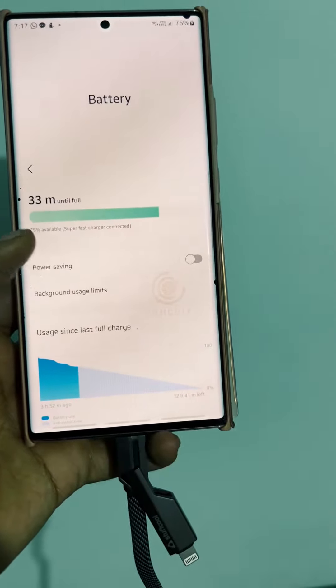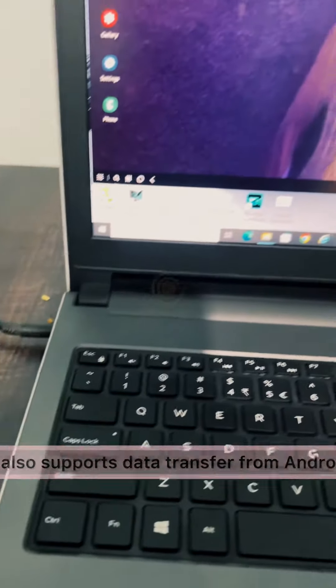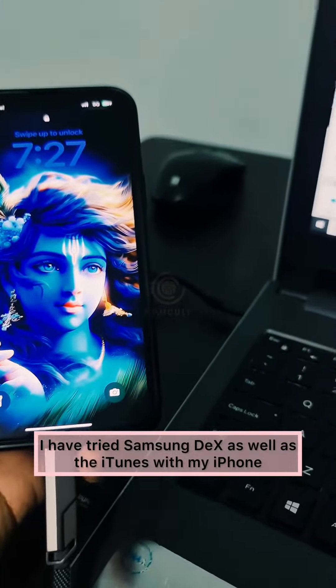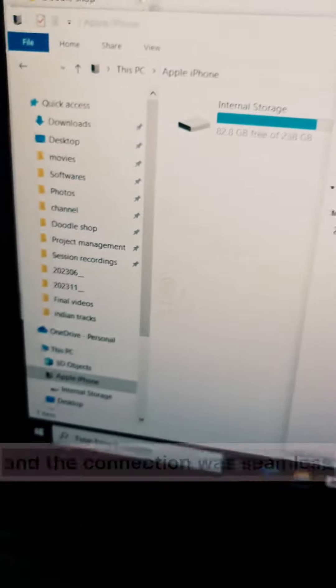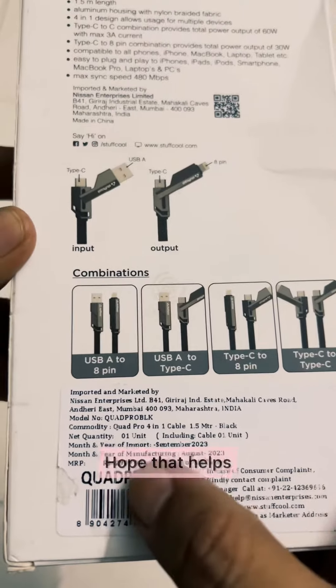For other combinations, it supports up to 30 watts charging. It also supports data transfer from Android as well as iPhones — I have tried Samsung DeX as well as iTunes with my iPhone and the connection was seamless. On Amazon India, it cost me around 899 rupees. Hope that helps, thanks for tuning in guys!